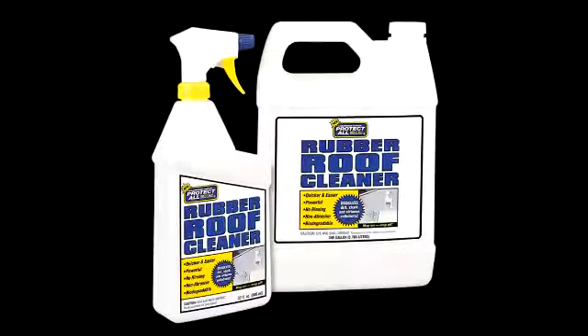The cleaning process will require about 20 to 32 ounces of Protect All Rubber Roof Cleaner, available in 32-ounce and gallon-size bottles. Cleaning time is about 45 minutes to an hour and a half.